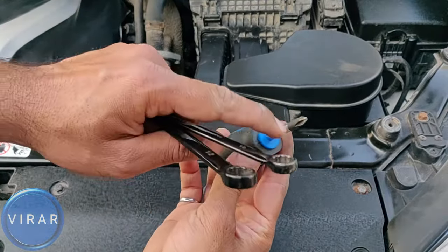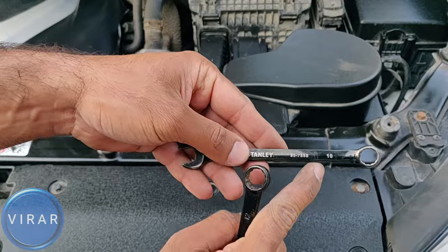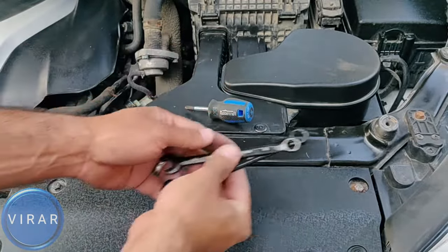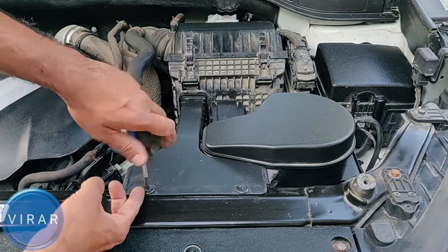We will be needing a Phillips head screwdriver to take those two screws off. And then we will need a 10mm wrench and a 12mm wrench — both are very common tools, you can easily find them. So that's it: the two wrenches and the screwdriver. Let's go ahead and get those two clips that have a screw in the middle.